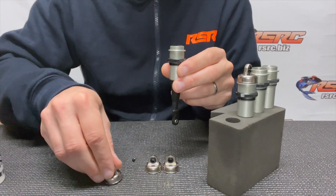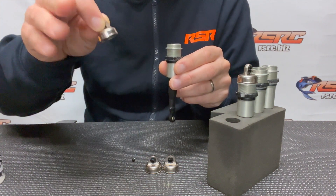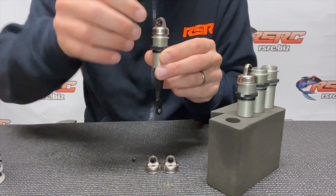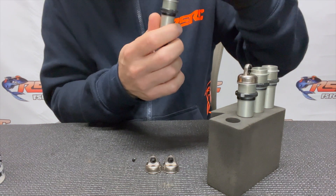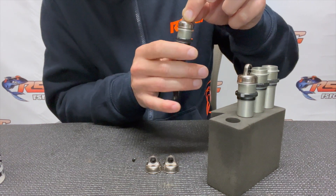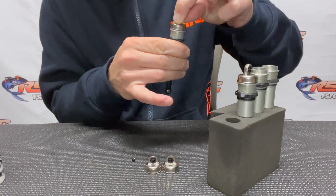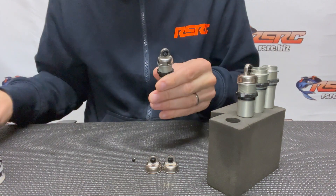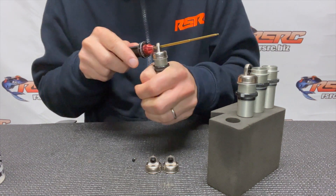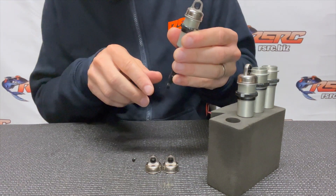Get the shock cap — no bleeder screw at this time. The bleeder screw is set aside; just put the shock cap on tight. The shock shaft is fully out at that time. Fully close the cap and secure it with the hex driver. The cap is in place, no problem.